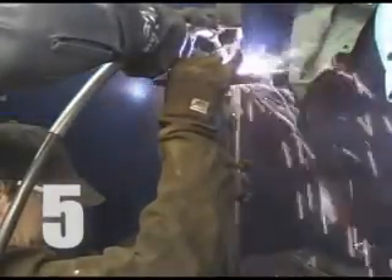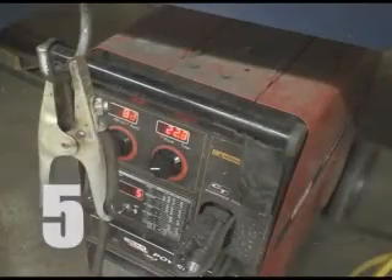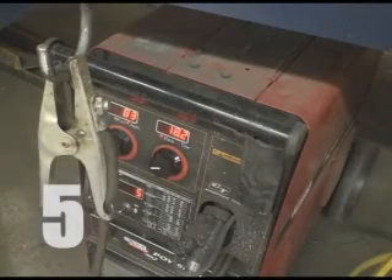Once the test plate is tack welded into place, the welder adjusts the test plate to a comfortable position. Then the welder fine tunes the welding machine within certain parameters to make sure the settings and temperatures are correct. Once the test piece is in place, it cannot be removed until the test is finished.